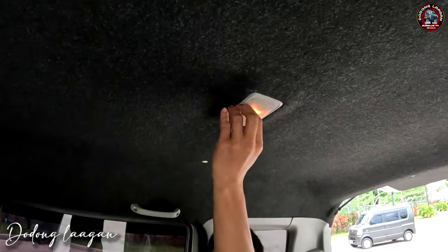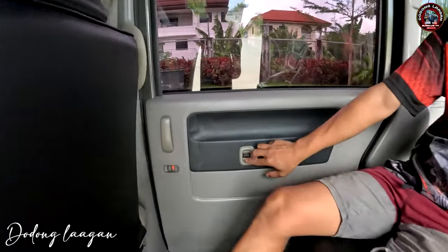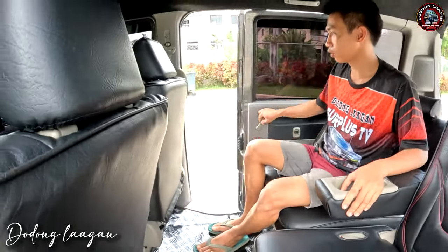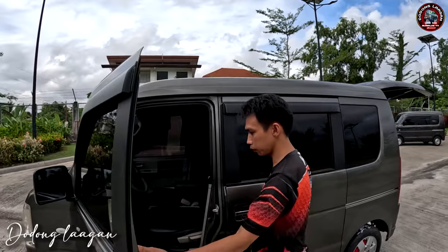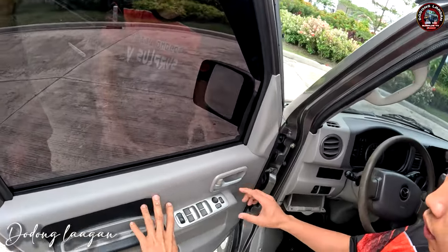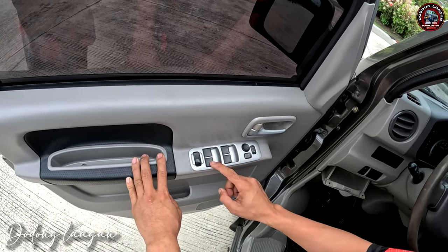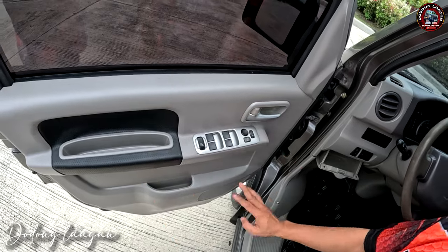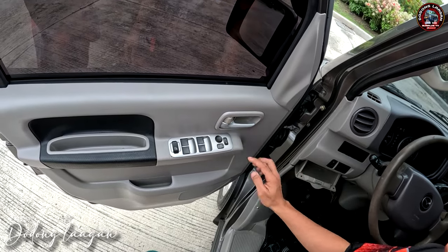Meron siyang room light dito. Power window din yung ating unit dito. Then yung cover natin dito is bago na din — binago natin lahat. Yung sliding natin, ganun lang. Check natin sa harap natin. Mga kita natin sa right or left side natin is yung ating main power window switch — ito yung sa left side rear, ito yung right side na rear na sliding door, then ito yung front left and right. Ito yung sa power window. Then dito yung auto fold ng ating side mirror, then yung retract ng ating side mirror.